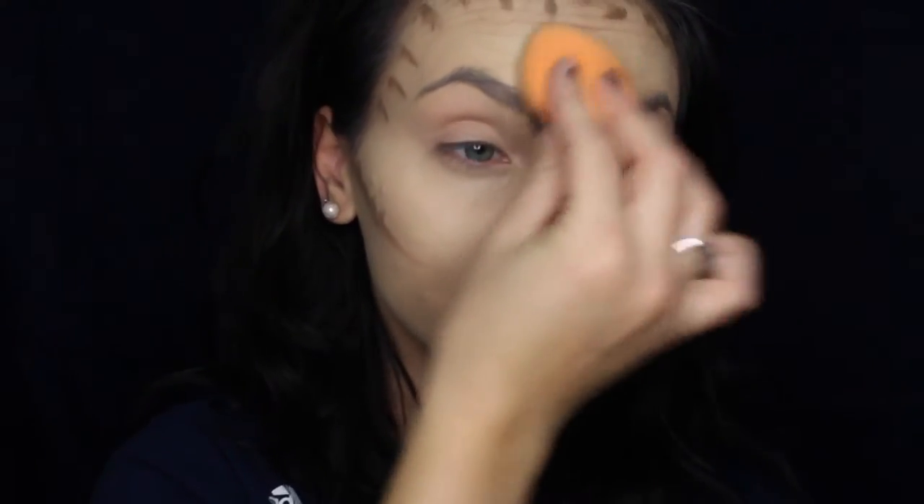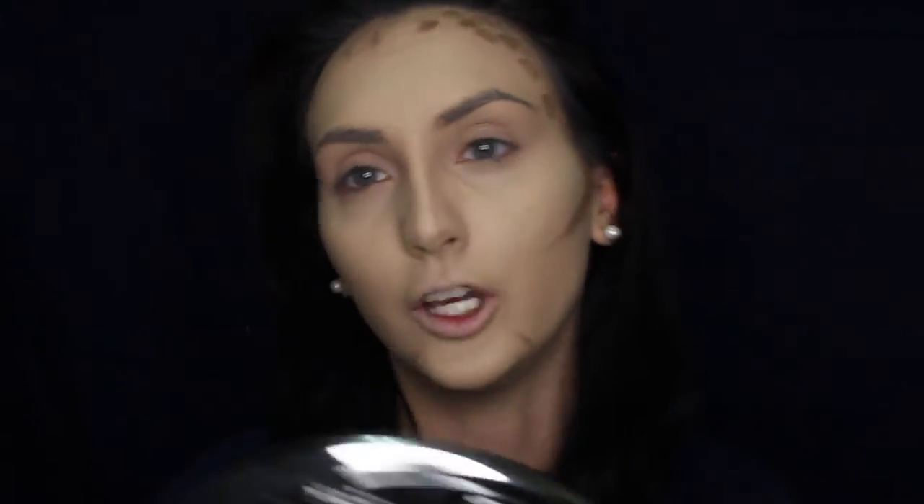Just keep blending between the eyebrows and then move on to the contour. After you've got everything really blended, just pounce really hard on your face. Make sure you especially get that jawline, because if you don't blend your contour well enough it will show.